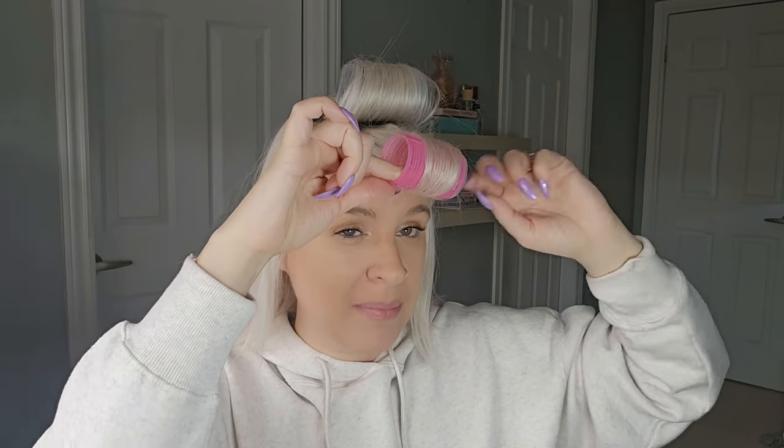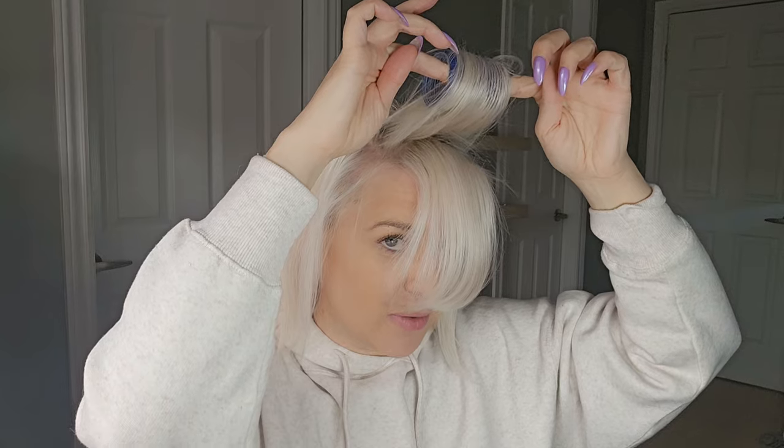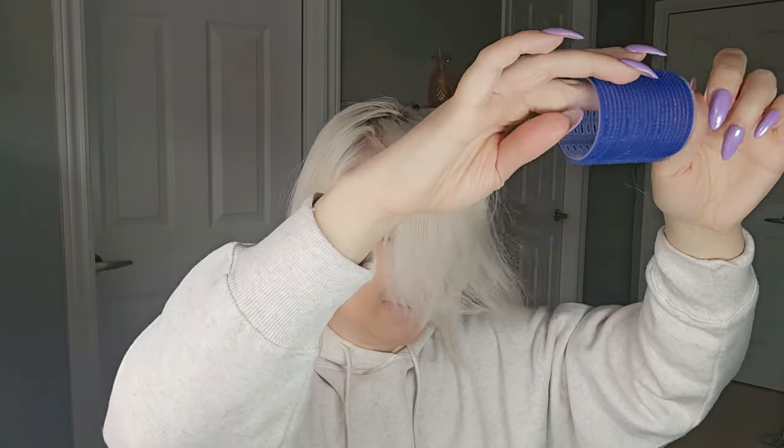So we're just going to take them out. If you ever get your Velcro rollers stuck, the key is to first make sure that they didn't go in tangly — the hair was nice and smooth and you didn't create any mess as you rolled it up. As you pull it out, I usually stick my fingers in and pull forward. I try not to unroll them; I just slide and the hair is going to slide through the roller almost like a comb.